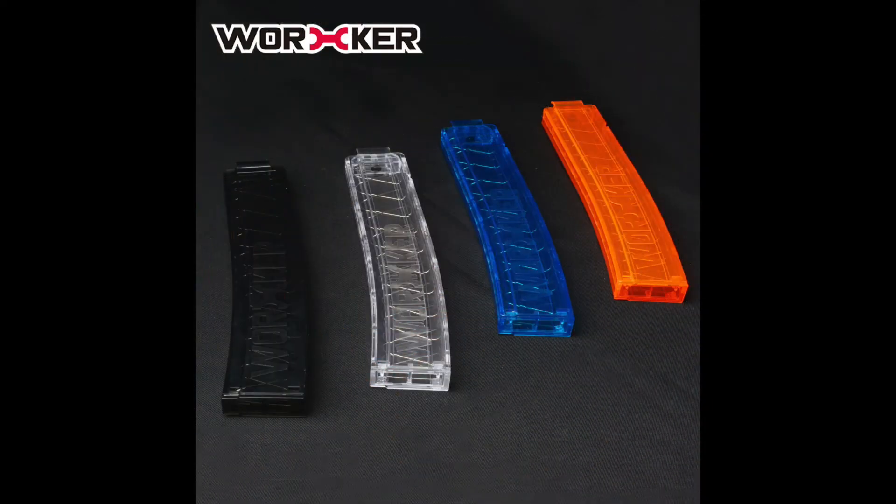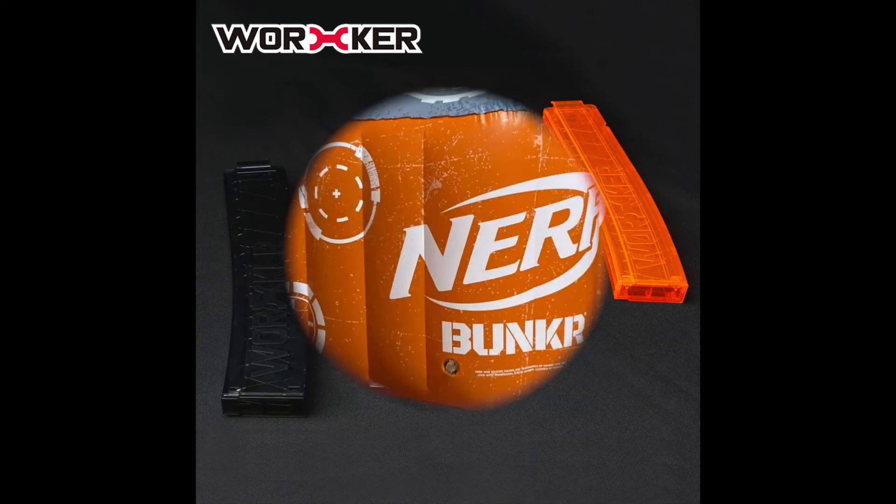Next up, we have the Worker Talon magazines. Talon magazines are not inherently new, but Worker is coming out with some new 18-round curved clear Talon magazines. They're going to be selling them in four colors: clear orange, clear blue, regular clear, and clear smoke, which is what they call the black one. These are now available on their website for $7.50 to the United States, and I assume we'll be seeing them on sites like Out of Darts very soon.